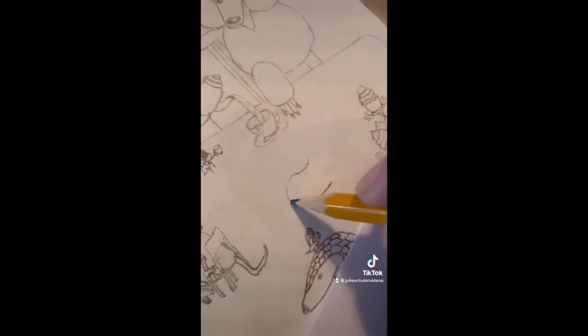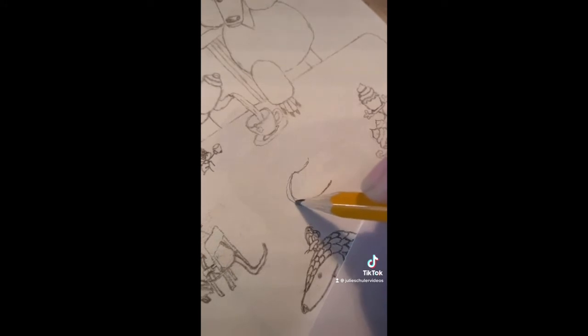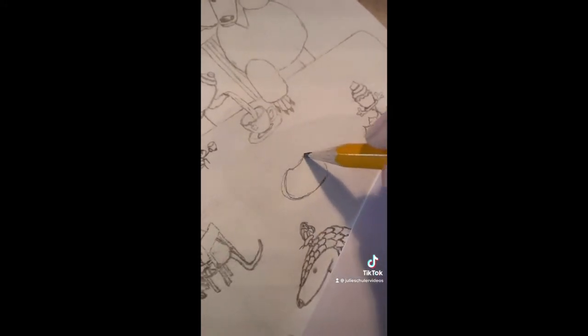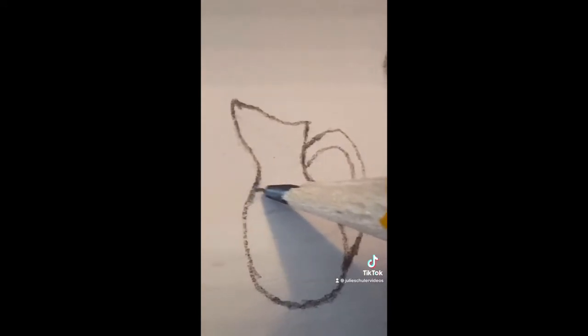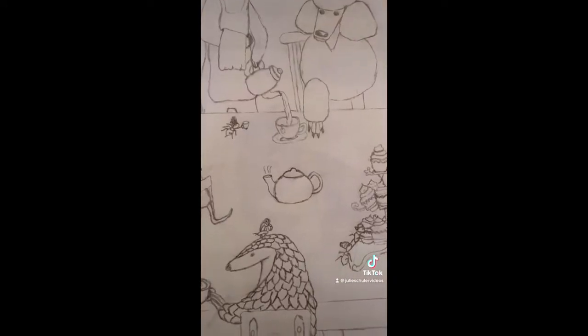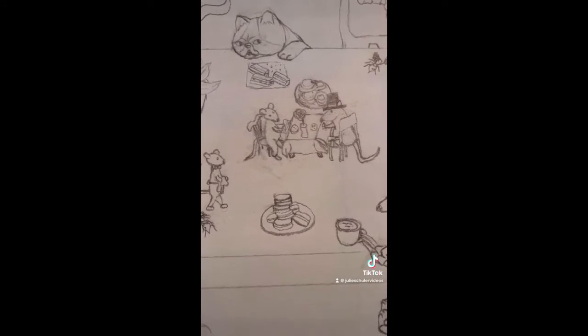We are definitely starting to run low on space on this table, so I figured today would be a good day to finish off what room we did have left. I will again be tagging the people that I saw who commented these other items. So I added the teapot, a glass of lemonade, and some macaroons.